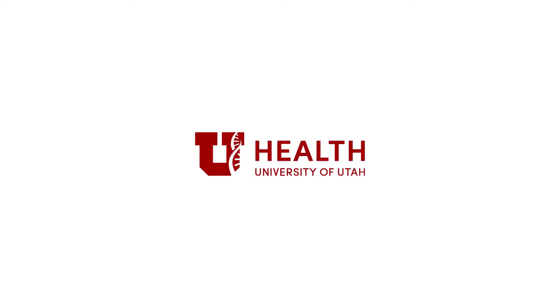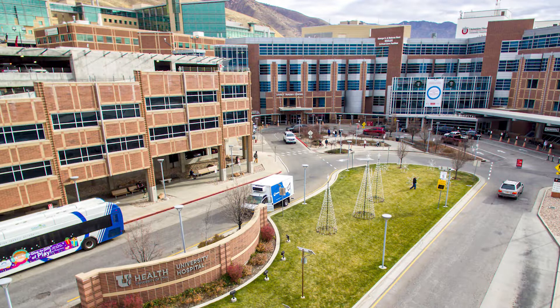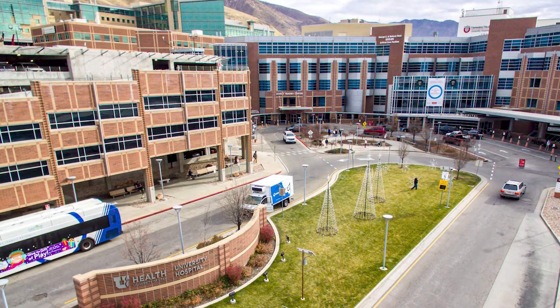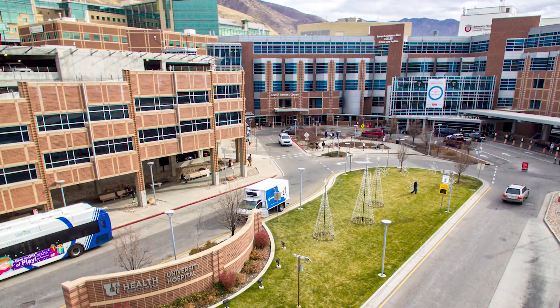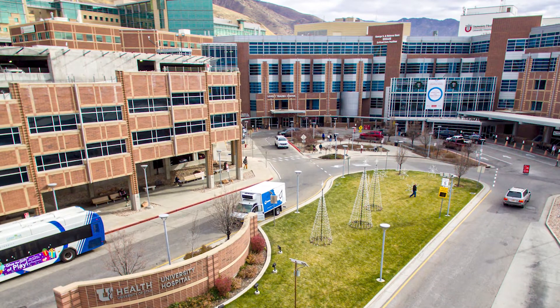To help conserve personal protective equipment and reduce contact between hospital staff and patients who have or are suspected of having COVID-19, the radiology department has developed a process of obtaining chest radiographs through glass windows and doors. This allows the radiology technologist to acquire a diagnostic CXR without entering the patient's room.